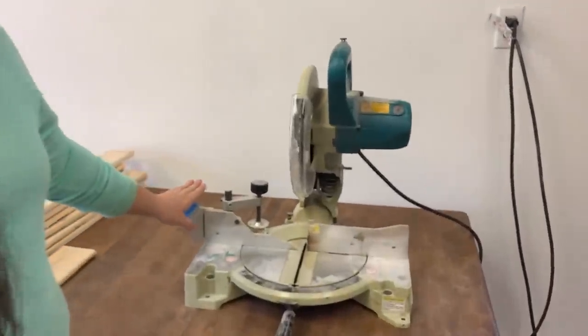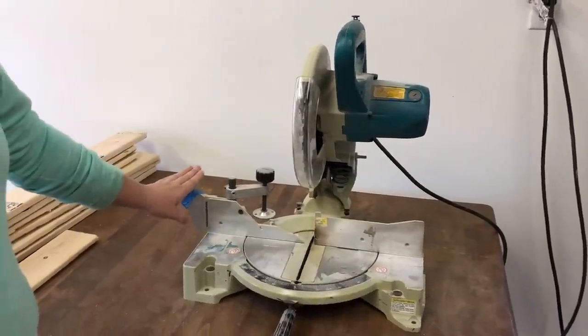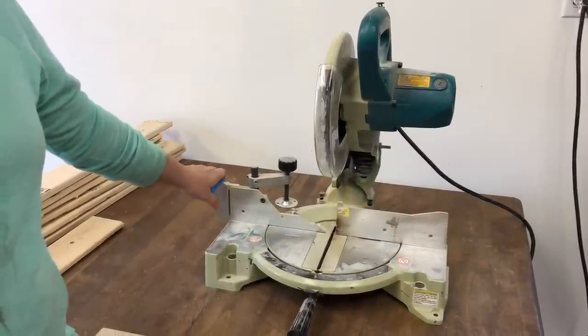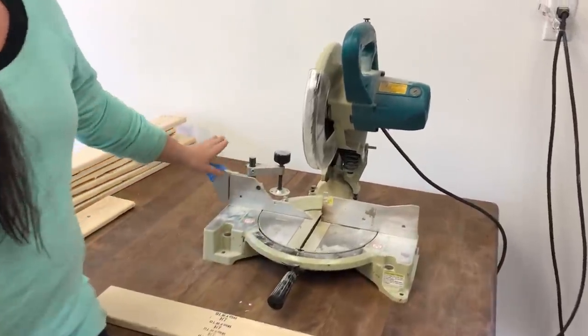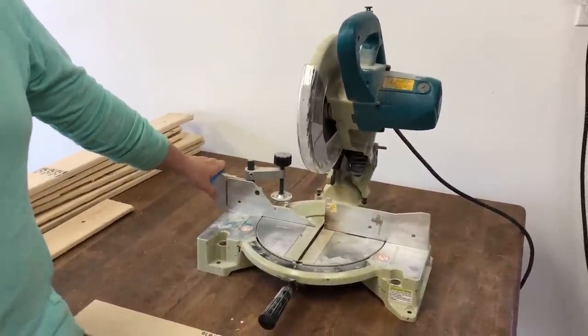I'm going to use my miter saw to cut my wood for this video. I really like this saw — it works really easily and makes projects effortless. It's a 10 inch blade. Although when I started my business I purchased this saw not knowing about a compound sliding miter saw, which would enable me to cut larger pieces of wood. So once I get going a little more I might decide to get myself a compound sliding miter.